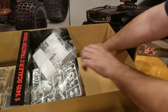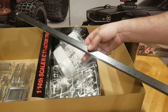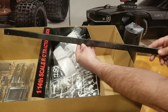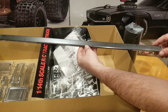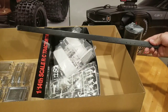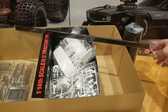It looks like we've got one more thing to look at — our frame rails, and these are huge. This truck is big. As far as I know, this is the biggest of the tractor cabs, the biggest of the Tamiya trucks, with the exception of maybe the Globetrotter tow truck. But this is a big boy. I believe when it's done it's like 28 inches long.